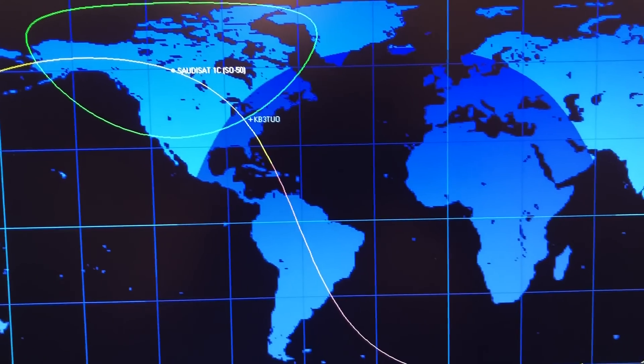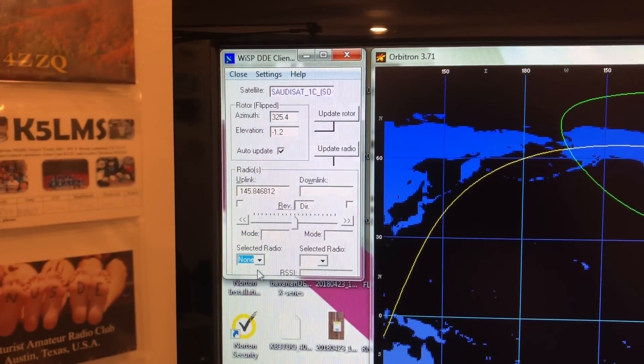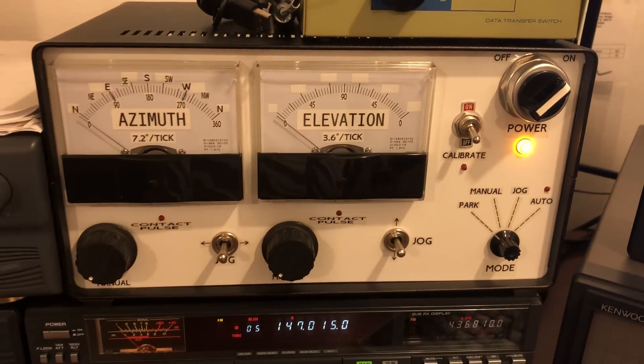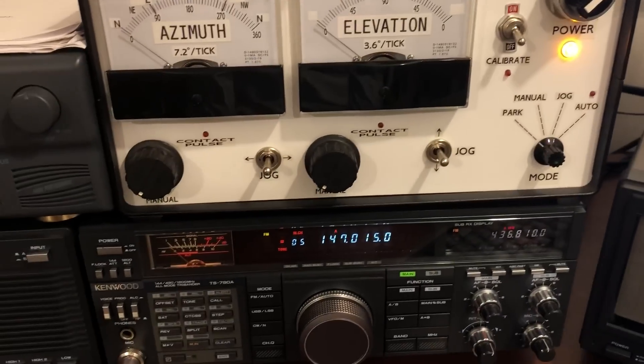Gonna be there in just a minute. I'm in the gray line there. We're using WispDDE to give the controller headings and also to control the frequency of the radio.